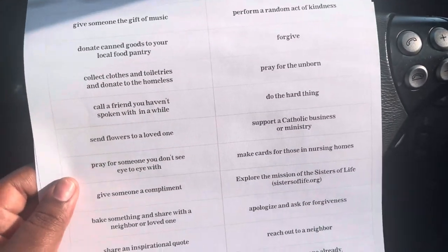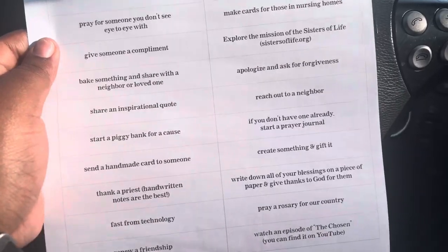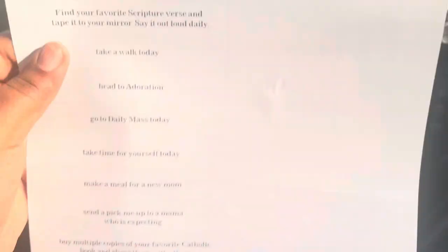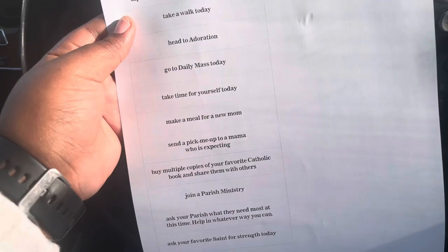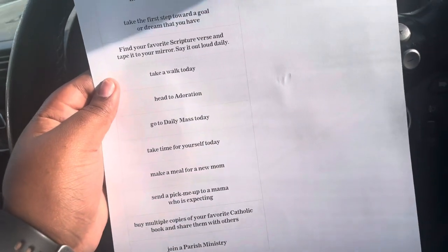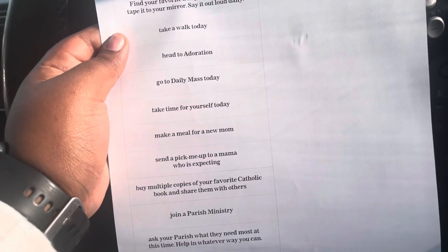I'm going to cut this up and put them in a jar — there we go — and do the ones for the few days I've missed so far, or rather the ones I've done.